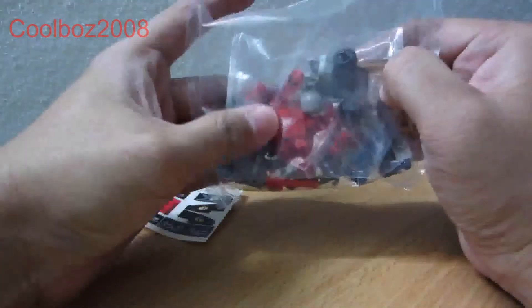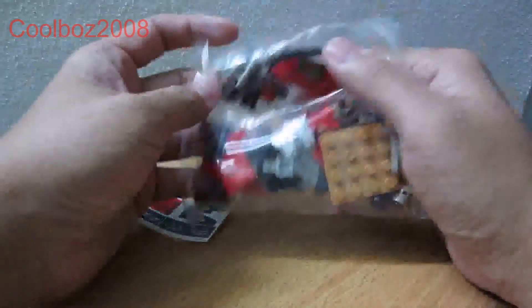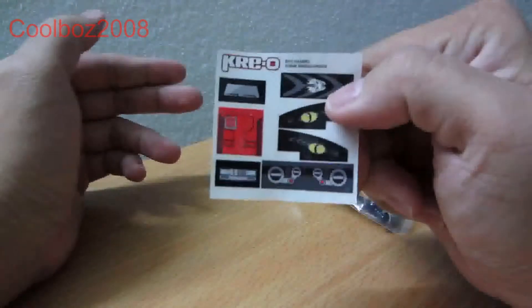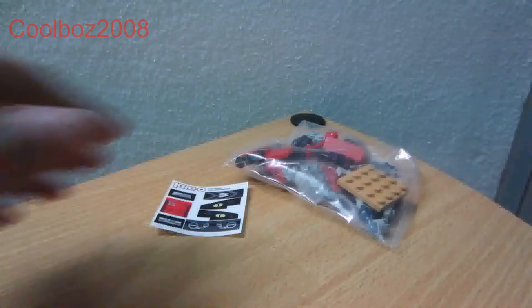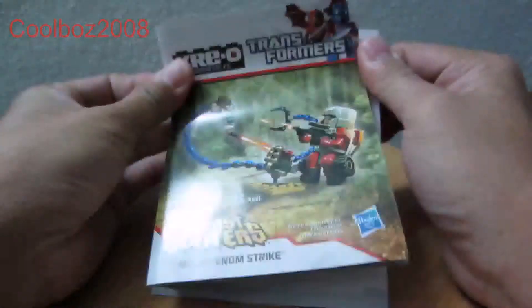Here's basically the Lego out of the box. This is the Autobot, and this is the Dragon or Predacon. Here's the sticker sheet which I will apply soon, and it also comes with a manual with instructions on how to build your Lego.